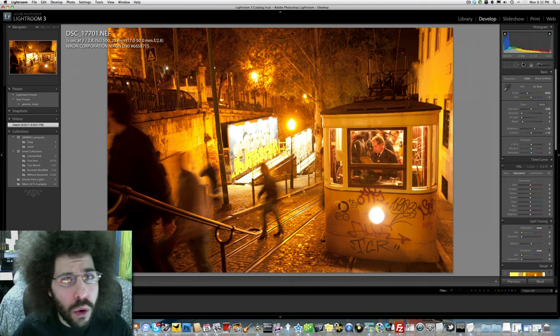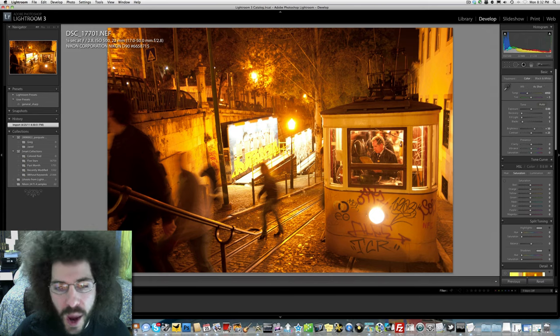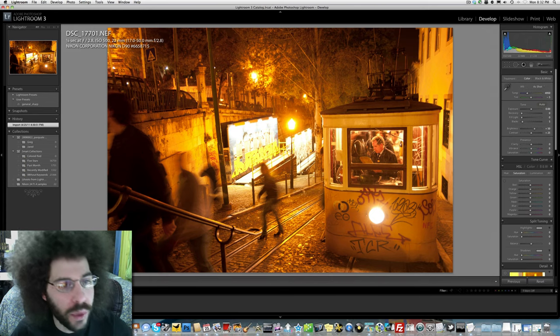Jared Poland from FroKnowsPhoto.com, and we have another Raw Edit of the Week — this is number 23. Coming up after my edit, we have a special guest doing a raw edit this week with me.